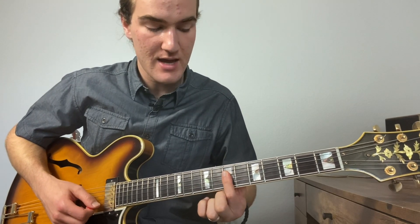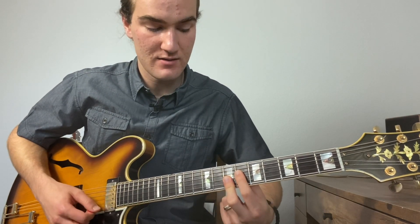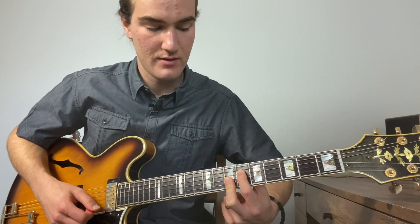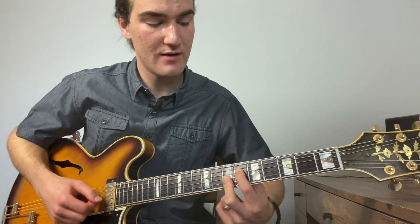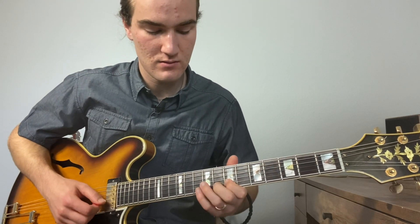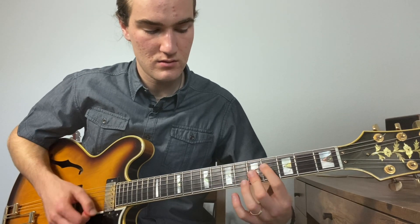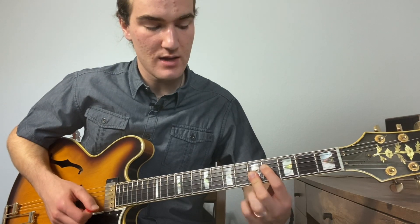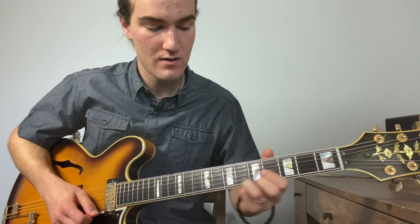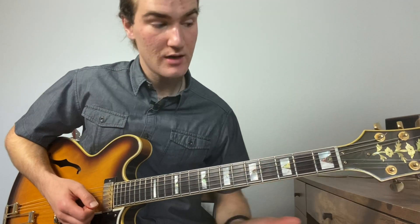Then a G6, which is just G, B, D — but instead of the D we add the sixth, which is the E. Then we've got a B minor: we have the A and D and we just add the F sharp to get the three-note voicing. Then an E7 — look at that, only one note change: A goes down to G sharp.